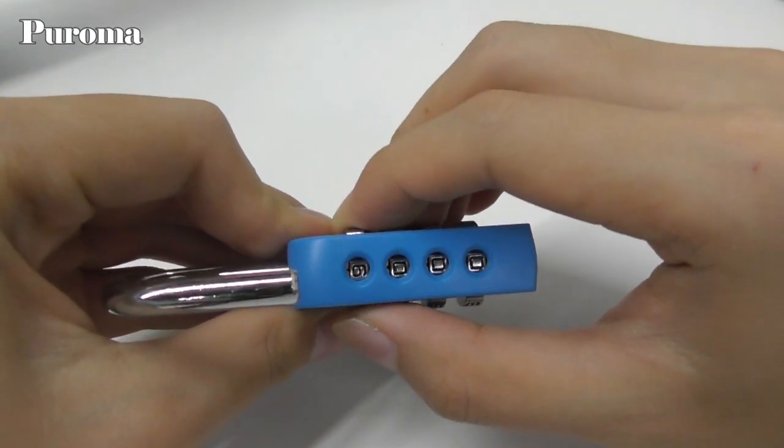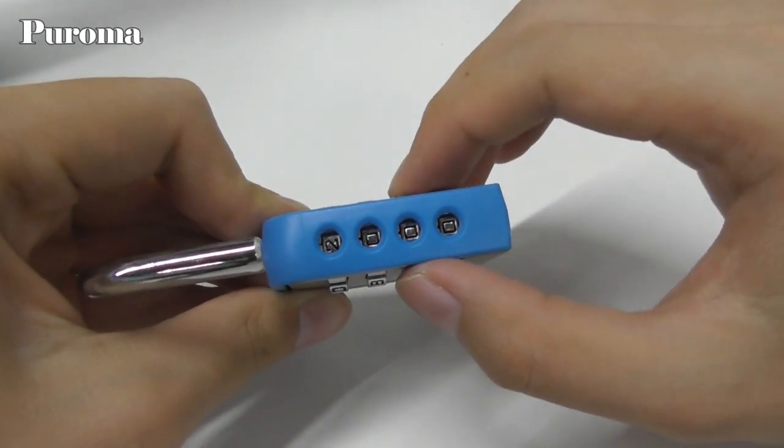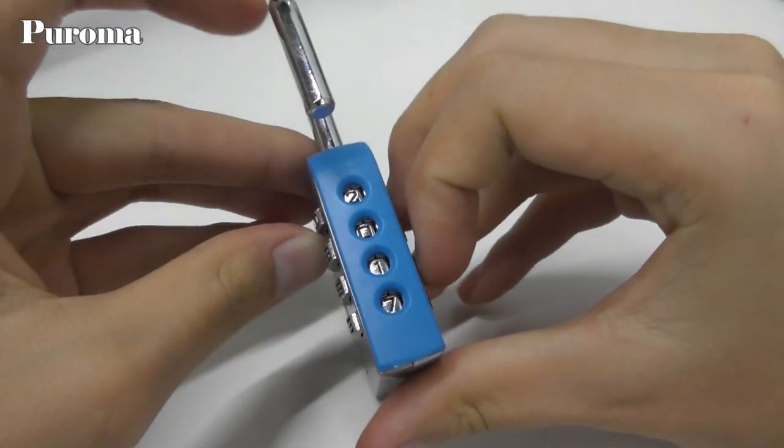Scroll the numbers to set your own combination. I'll set it to 0-1-?-7. Make sure the numbers are completely in the windows.